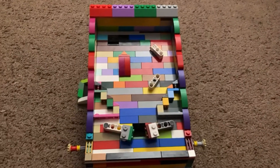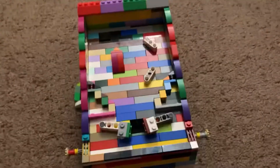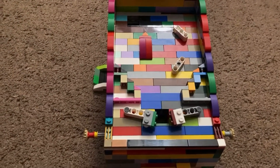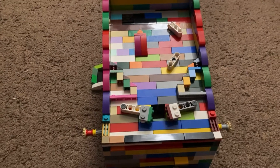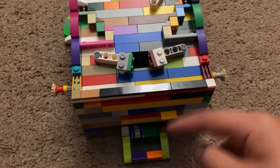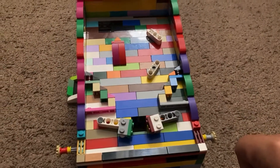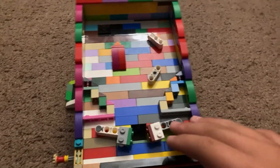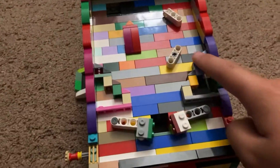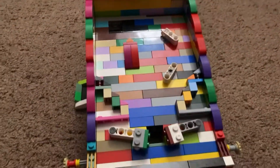Hey, what's up guys, it's Qwerty here, and today I'm gonna be showing you my LEGO pinball machine 5. Basically, the improvement over the fourth one is that I redesigned the whole mechanism for the flippers and the little dispensing holder thing. The two new advances I added are the pinball holders near the bumpers and a redesigned ramp.